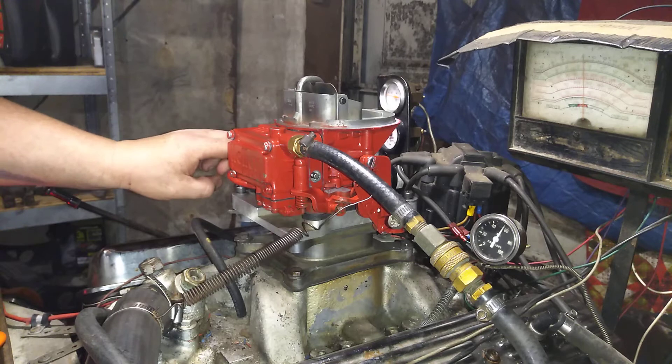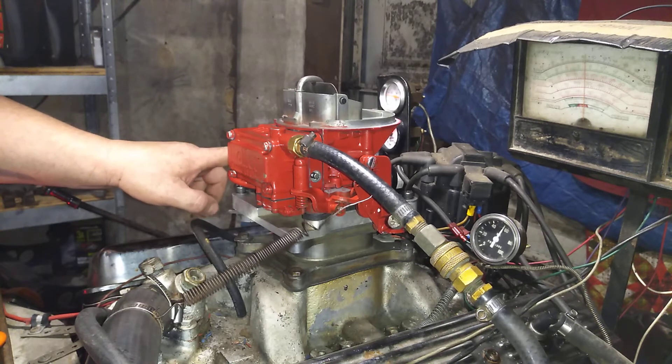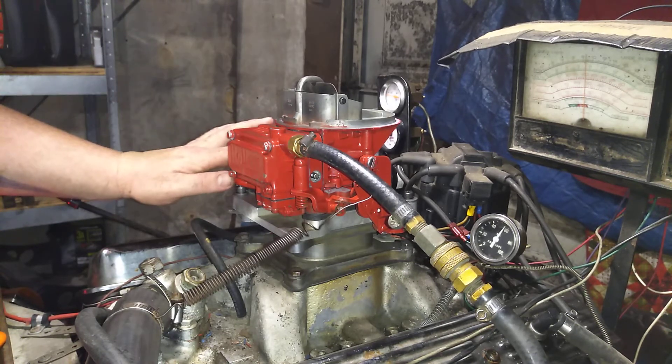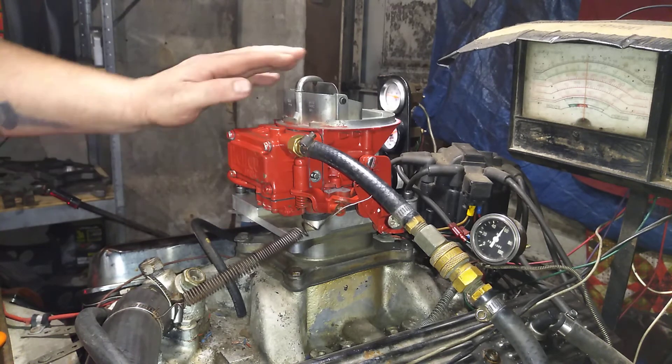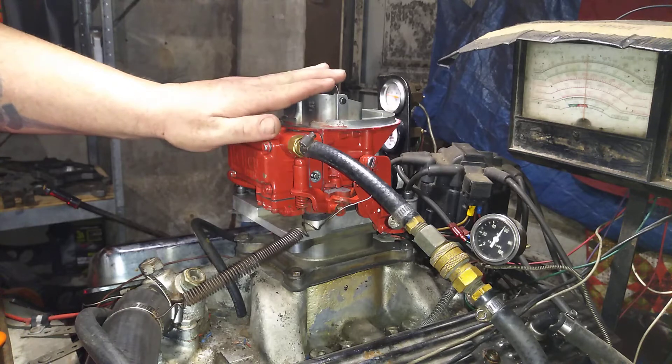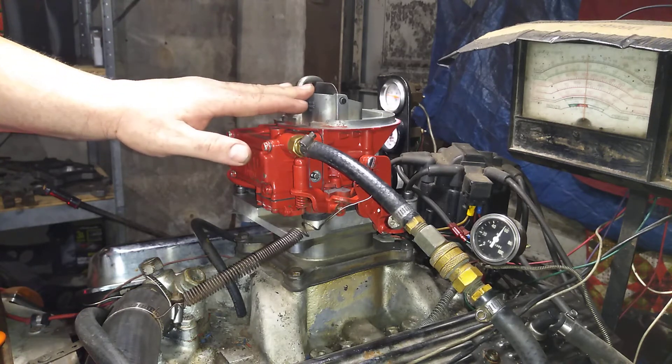The choke does work — it's turned off. I had to adjust a little bit here because it was staying open because of the extra red powder coat on top of one of the levers. So your choke should work good now if you ever want to run the boat when it's really, really cold outside.